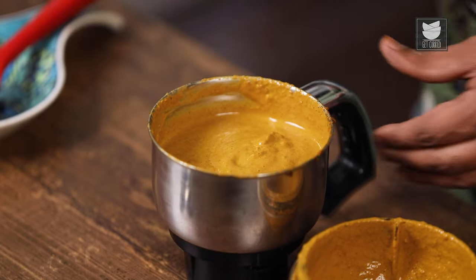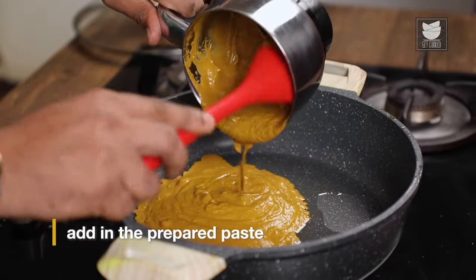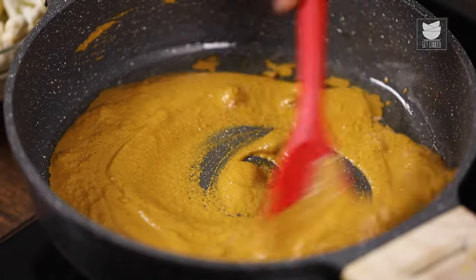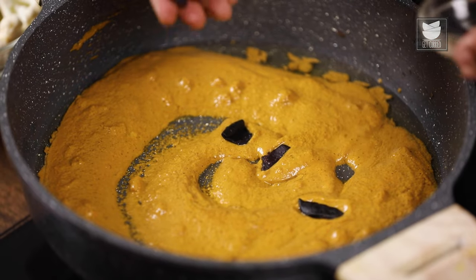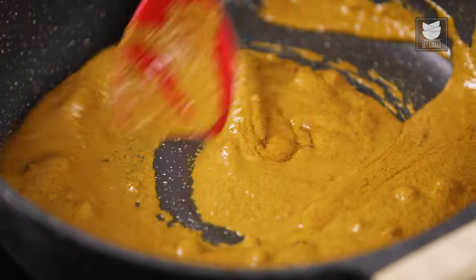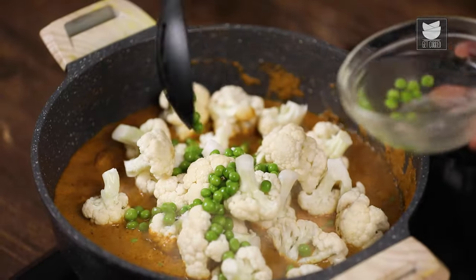Let's now move on to the cooking process. We light the flame and add in vegetable oil. Before the oil begins to heat, let's transfer in our wet paste and allow this to cook on high flame for roughly a minute. While this is cooking, I'm also going to add in a couple of petals of kokum for that sourness in the recipe. In case you cannot lay your hands on kokum, do add in a couple of cubes of tomatoes. Time to add in our vegetables — florets of cauliflower, and along with this, green peas, fresh or frozen.